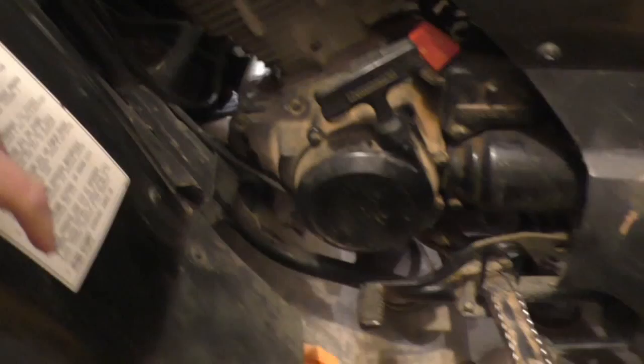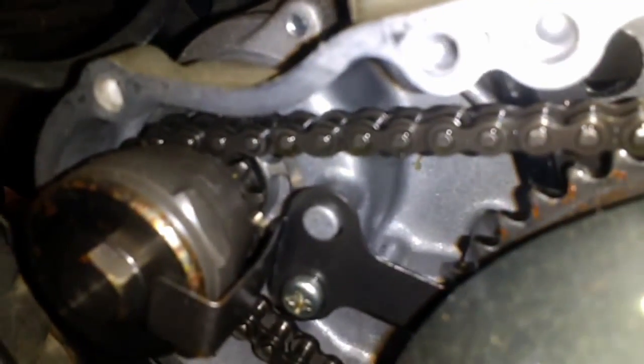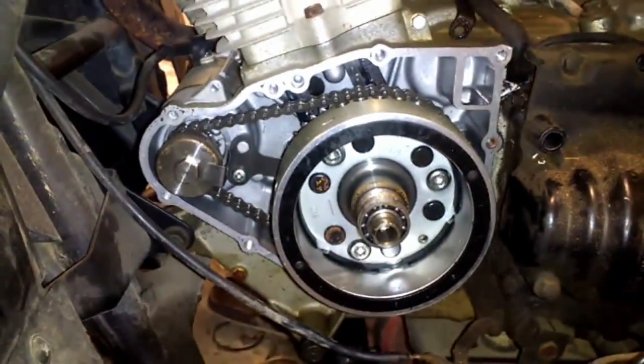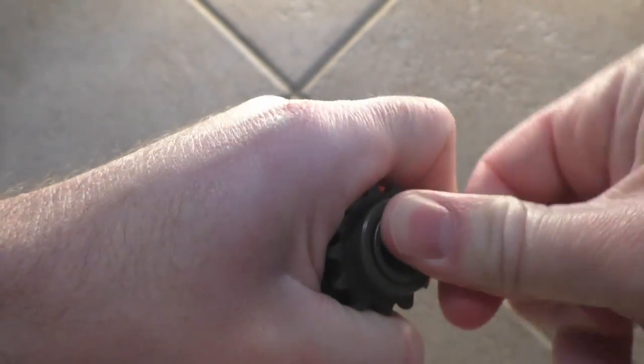Replacing this part will depend on the exact model of your quad, but basically all you'll need to do to access it is remove the side cover, remove the recoil starter, and remove the starter chain. If you get yours out and it's not showing any issues, the next thing I'd check is the starter clutch, but in my experience this sprocket is far more likely to go bad.